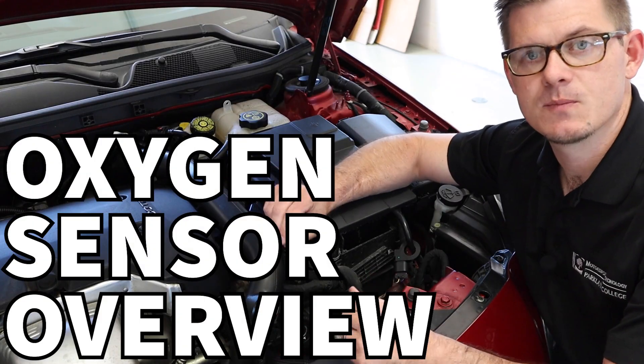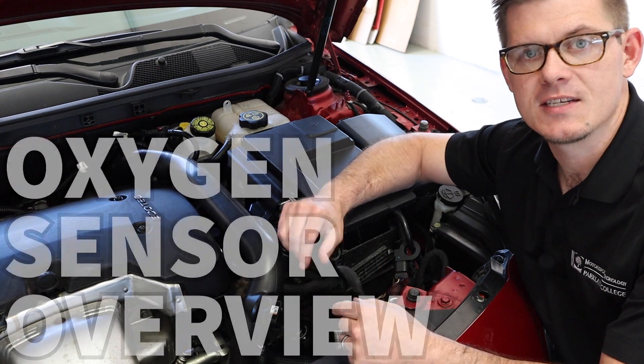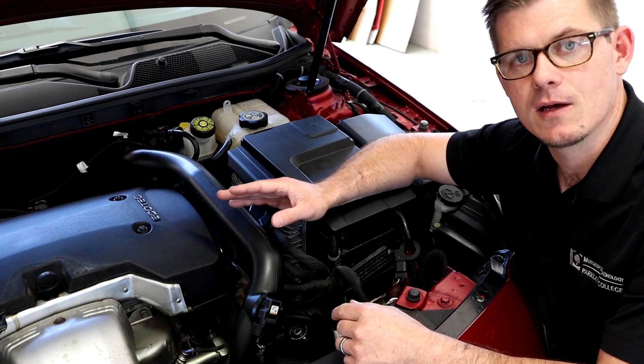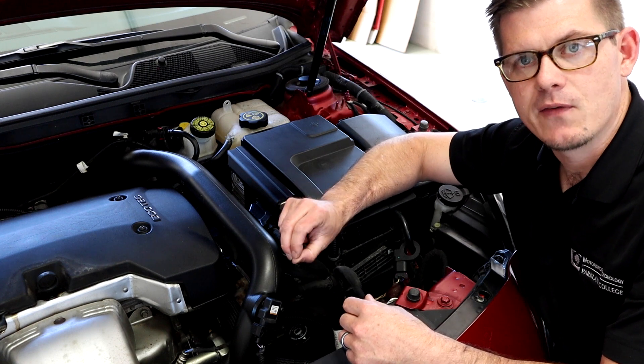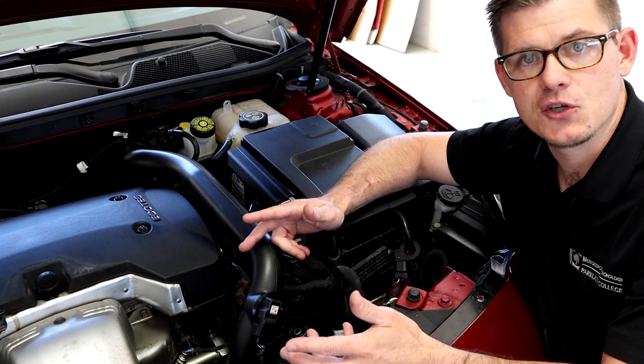Let's talk about oxygen sensors. The oxygen sensor is an input for my PCM and as the name implies its goal is to look for the quantity of oxygen in the exhaust stream. The reason we want to know that is because the amount of oxygen left in the exhaust stream is relative to how efficient combustion was.